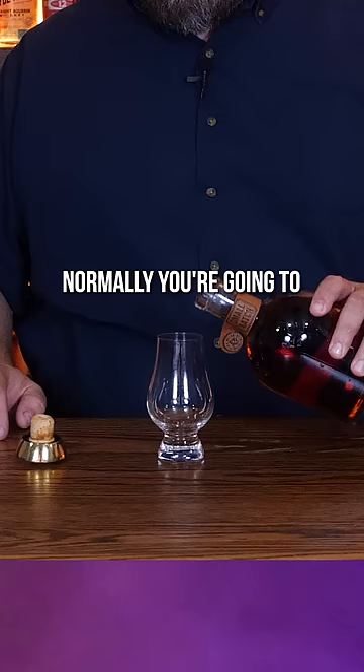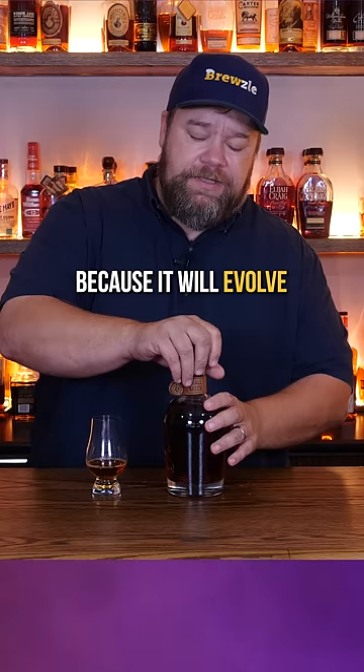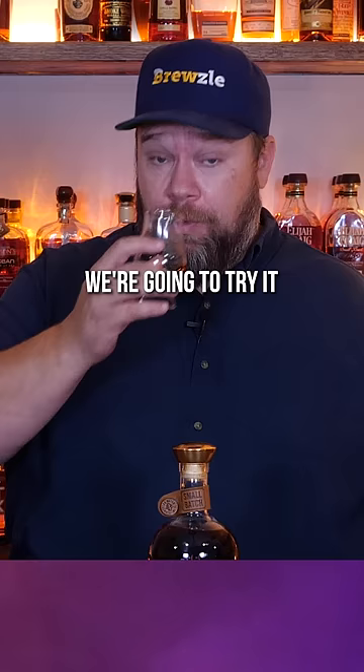So let's give it a try. Normally you're going to want to let this sit because it will evolve a little bit as all of these whiskeys kind of blend together. But we're going to try it right now, and the cool thing about this is you end up with something nobody else has. As you drink it down, you just continuously add new bottles and it starts to evolve and become something that's uniquely yours.